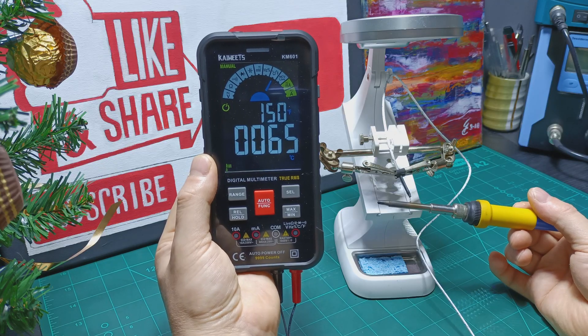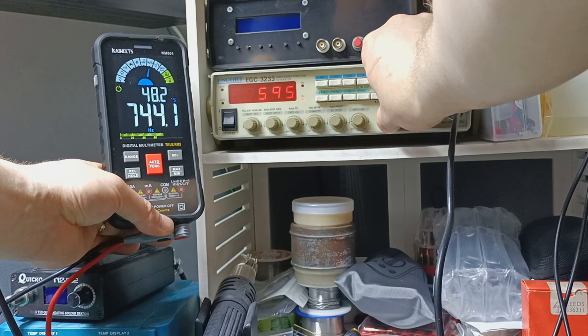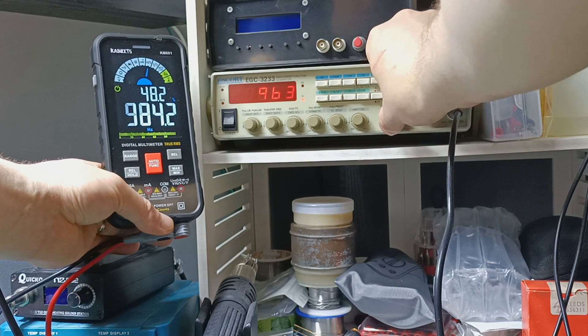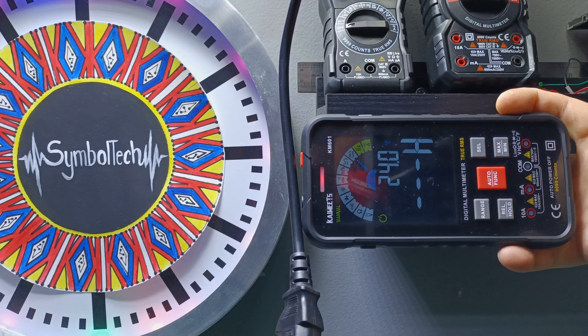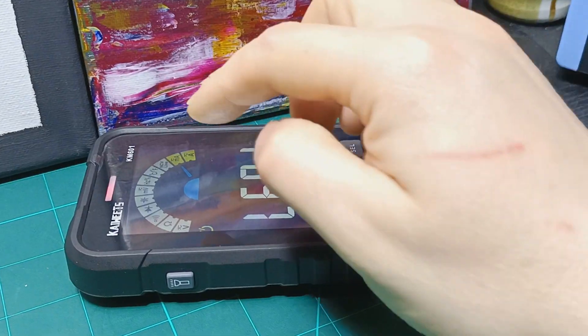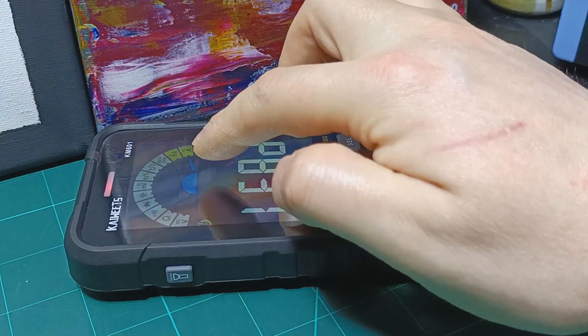With the model KM601 you can measure temperature, you can also measure diodes, and you can measure frequency — which other multimeters in this comparison don't have. Non-contact voltage detection, or NCV, this multimeter can also do. And of course you can measure current as well, with milliamps and amps options.